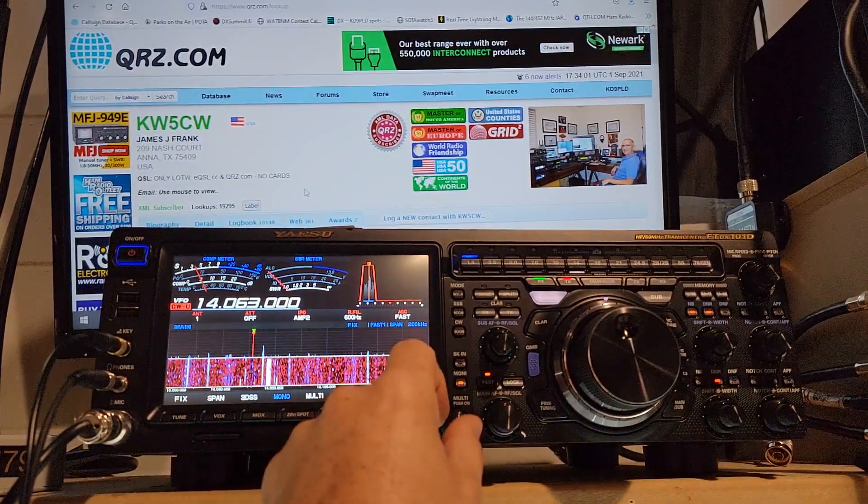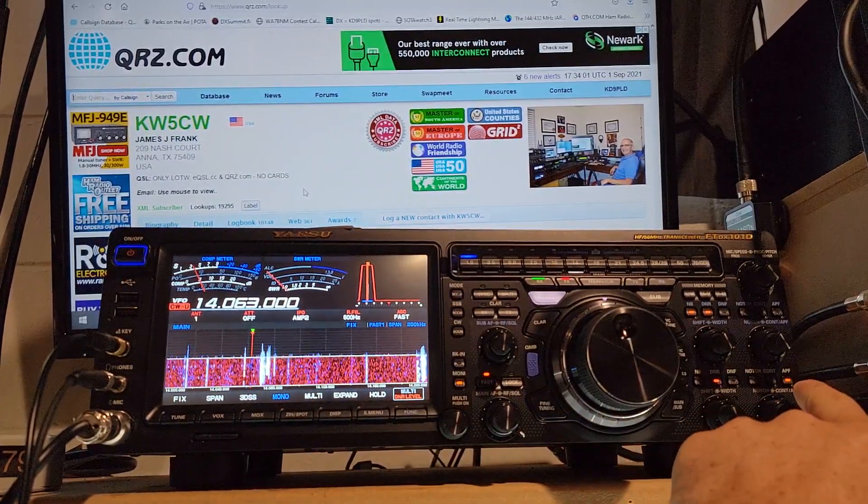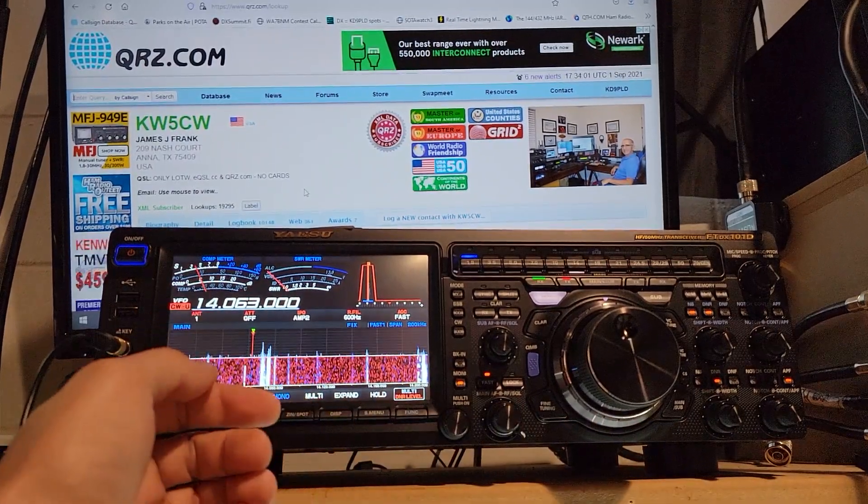I'm going to start by doing noise reduction. I'm going to turn it all the way up — I run it all the way up for CW. The APF — now you can start hearing the CW a little bit.